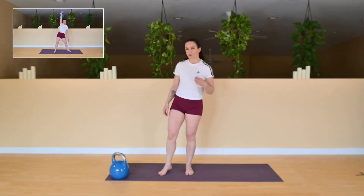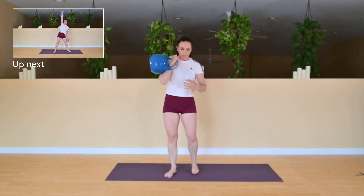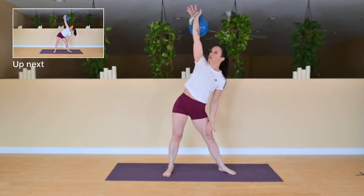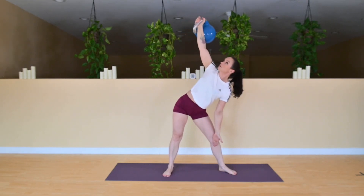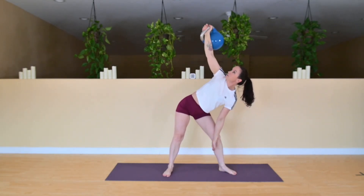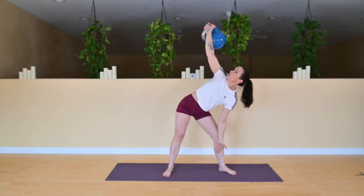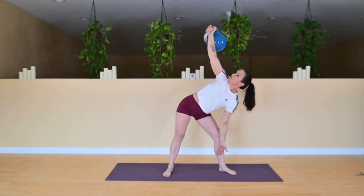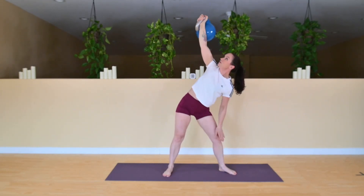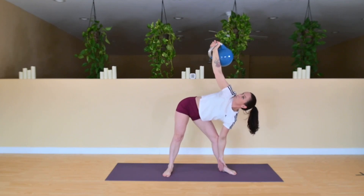We're going to be starting with a windmill today. If you're unfamiliar with these, you can use a lighter weight, or you can even just use your fist. Grab that weight, bring it up to the shoulder to begin. Bring that foot just out a little bit, pressing it all the way up — make sure your bicep is by your ear. We're just going to hinge to the side and stay on the same leg. Really make sure that your shoulder is nice and secure. Come down to wherever you can; if you can only come partway, that's totally fine. My front knee is just a little bit bent — just a soft bend all the way down.